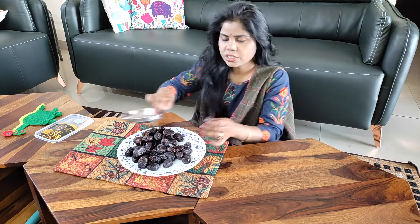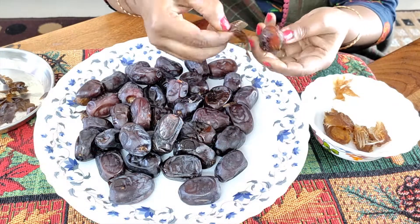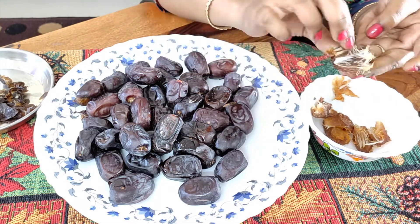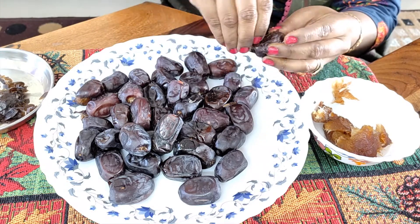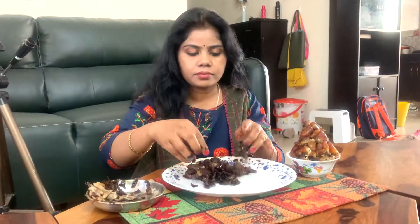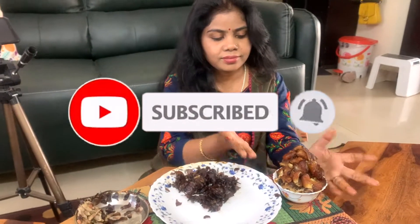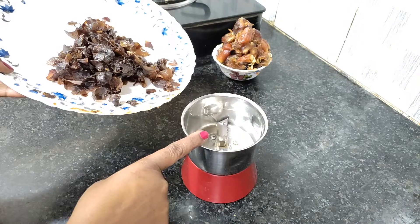What will we do first? We will remove the skin. I will remove the skin and we will remove the pulp. We would have to remove all the pulp. It is a very good taste. We have removed the pulp from the skin.